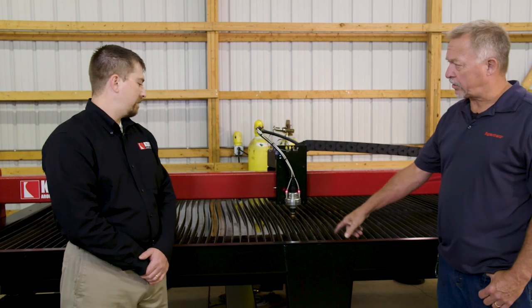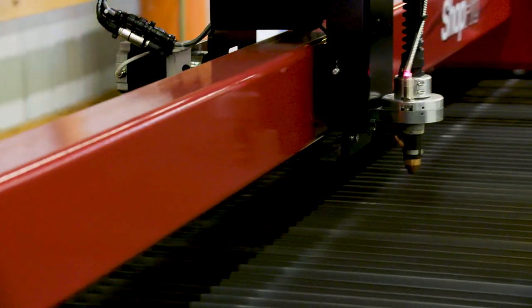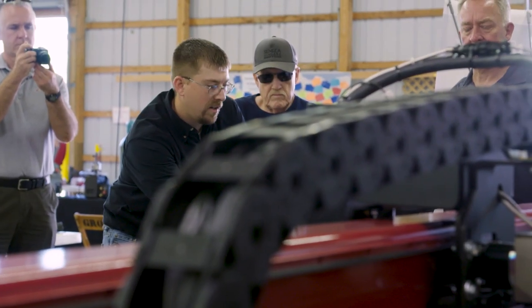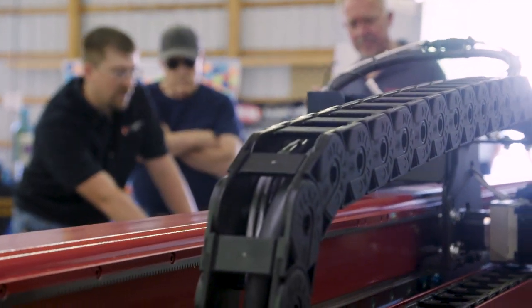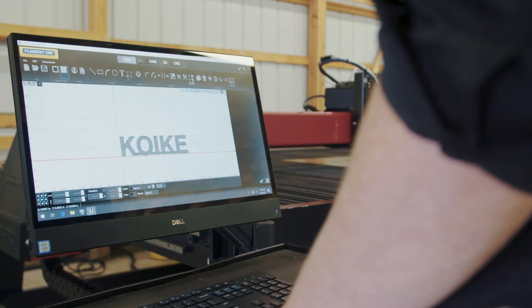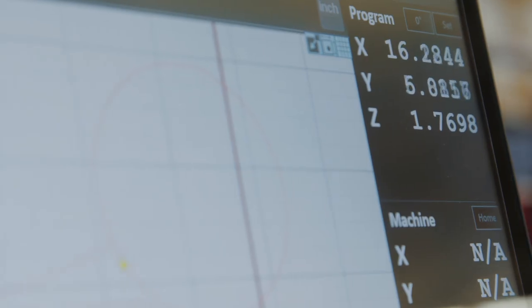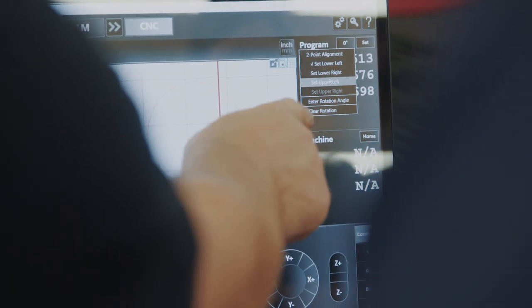This is a water table on this one, but the downdraft is an option for this machine as well. The software that comes with a machine like this is FlashCut software — that is CAD, CAM, and CNC all in one. Very user friendly, very intuitive. All of the major components of the software take care of all of the hard settings: the cut speed, the kerf — all of that is taken care of by the software.